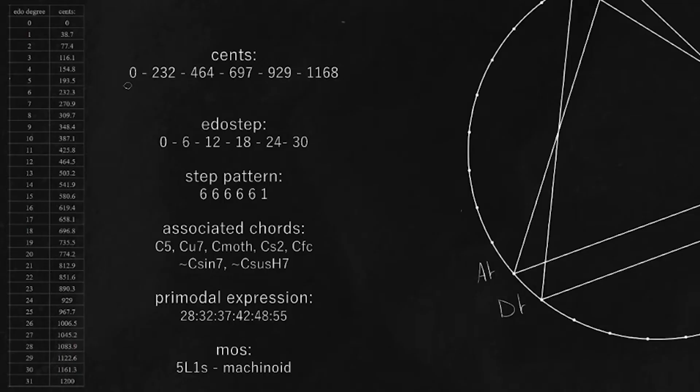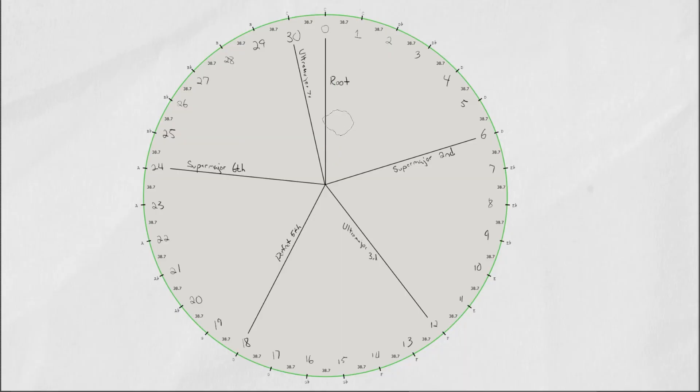In terms of cents, we have 0 cents at our root, then our super major 2nd, then our ultra major 3rd — which can also sometimes be thought of as a down fourth — we have our perfect fifth, our up major 6 (a really pretty sound), and our falling diesis, which is the ultra major 7. You can think of this as like a falling octave, or you can think of it as the ultra major 7.